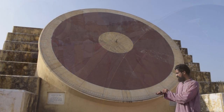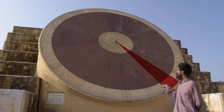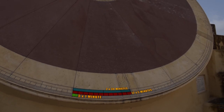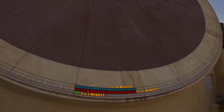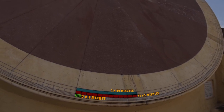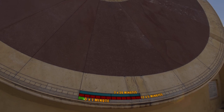This bigger dial is divided into 24-hour segments, and each hour segment is divided into 12 minor segments of 5 minutes each. Each 5-minute segment is further subdivided into even smaller segments of 1 minute each.